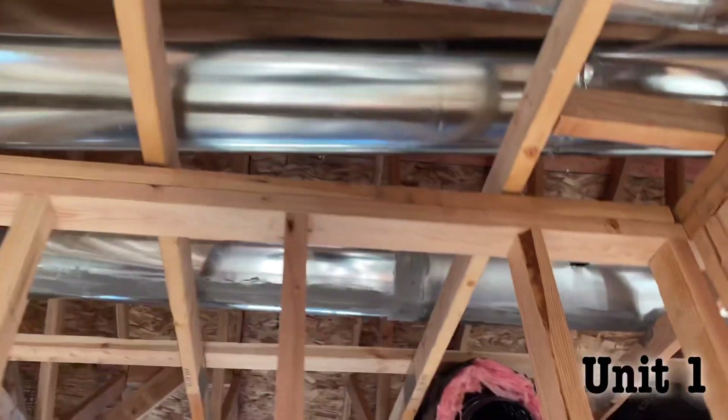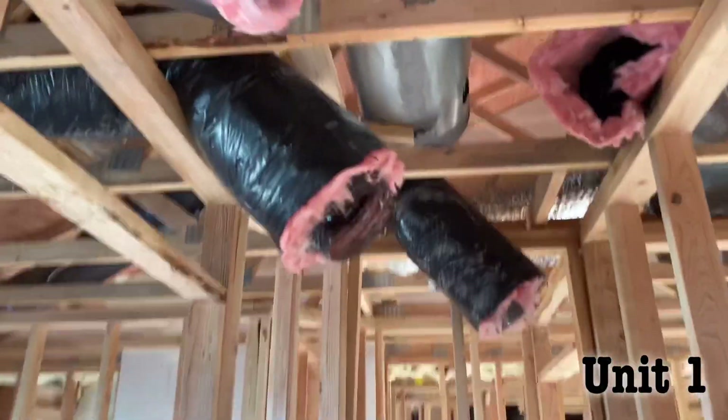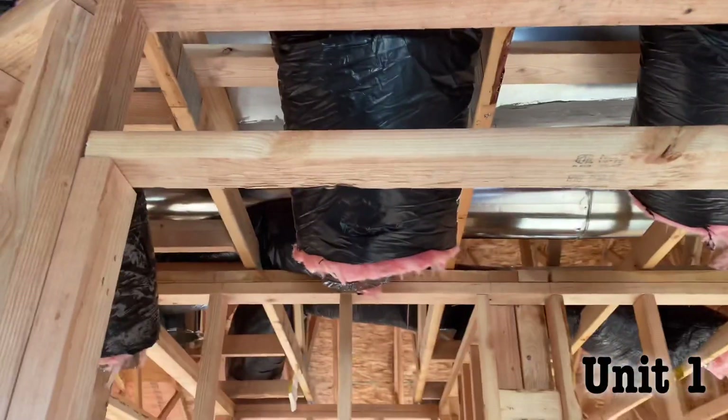Got to make sure we bubble wrap. Just run me all the flex. Let's go across.